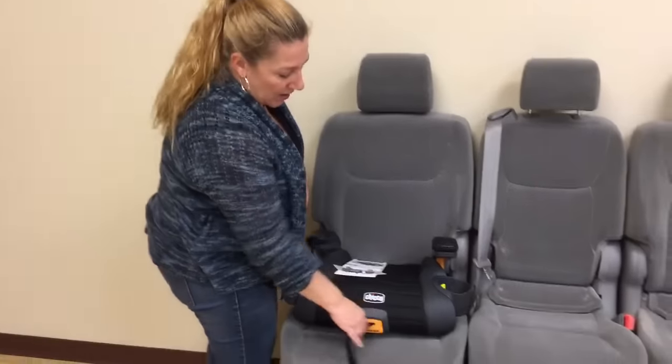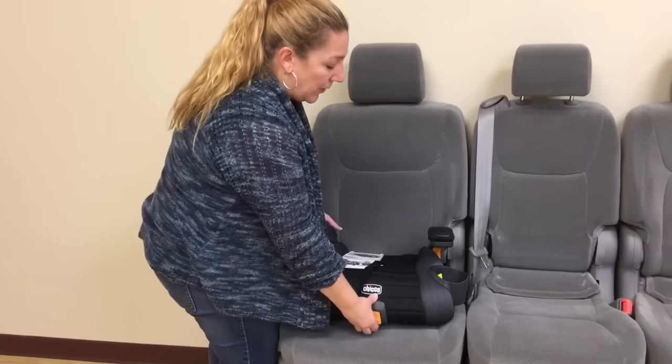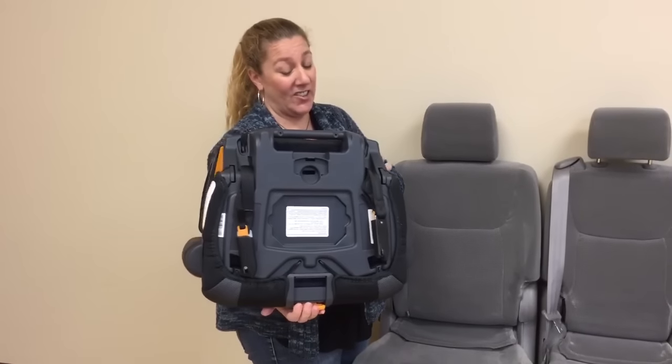Check this out. You're going to grab this orange button right here and as you pull it out they come right off. Quick release latch connectors.